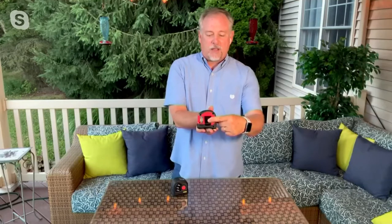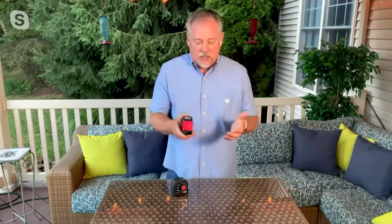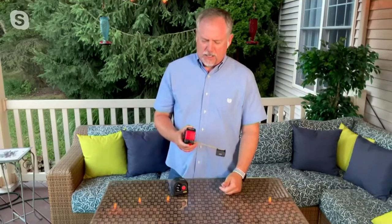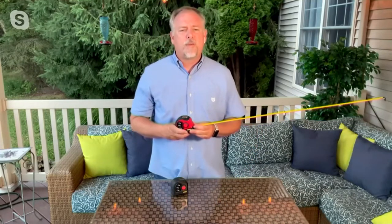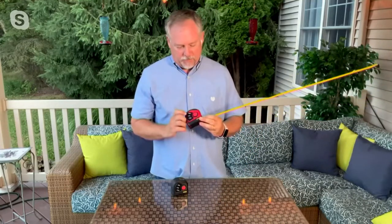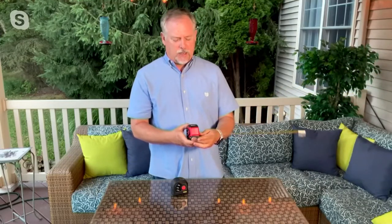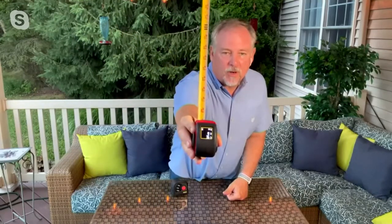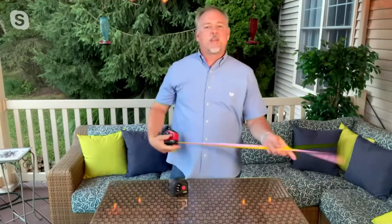Nice large belt clip. I love that it's easy to read — normally I need reading glasses when I'm doing projects, so for this one, not a problem. I can pull it out and say, alright, 36 and 3/16. What if I wanted to find the center point of that? Another great feature — all you do is hit this button here and it gives you the center point: 18. It's right there on the screen, no guesswork.